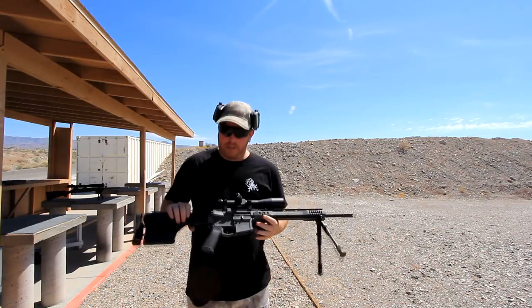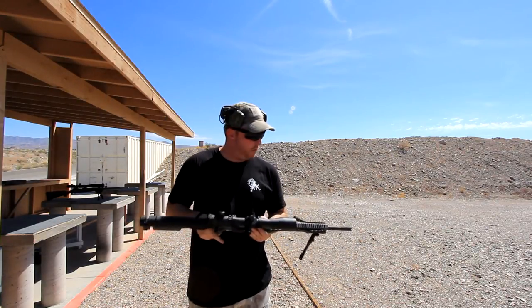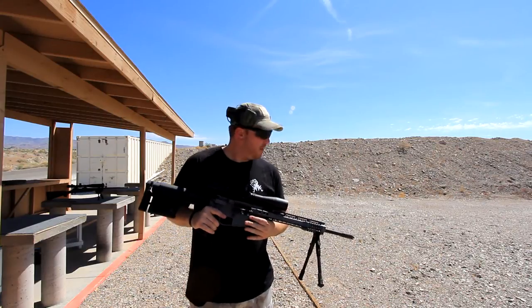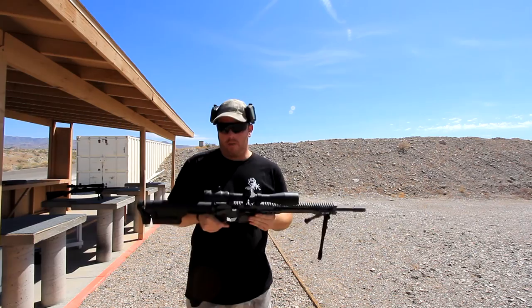So devastating round — I would highly recommend it for anybody who's looking for sniper stuff or long range. Definitely reach out and touch somebody with that one.